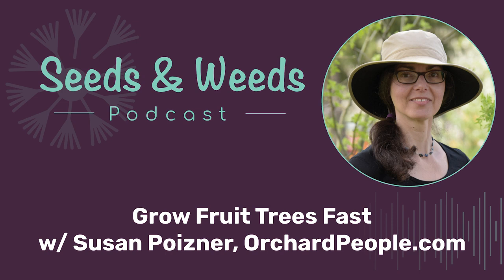Susan Poizner is an urban orchardist in Toronto, Canada, and the author of the award-winning fruit tree care book, Growing Urban Orchards. She's an instructor of fruit production at Niagara College in Ontario and the creator of the award-winning online fruit tree care training program, orchardpeople.com. Today, Susan's joining us on the podcast to share some fruit tree knowledge and talk about her latest book, Grow Fruit Trees Fast. Hello, Susan. Welcome to the show. I'm happy to be here, Bevan.